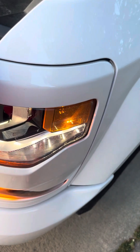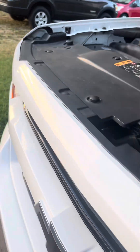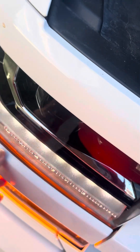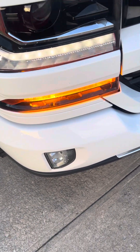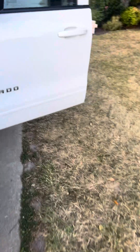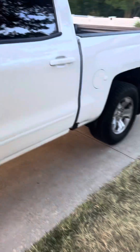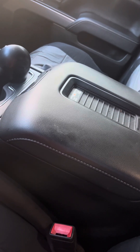I gotta re-tape these covers — the tape's starting to come a little bit loose on this middle piece, it's not as firm as it should be. But yeah, pretty cool. I've had Lastfit bulbs in most of my vehicles since probably 2017 or 2018.